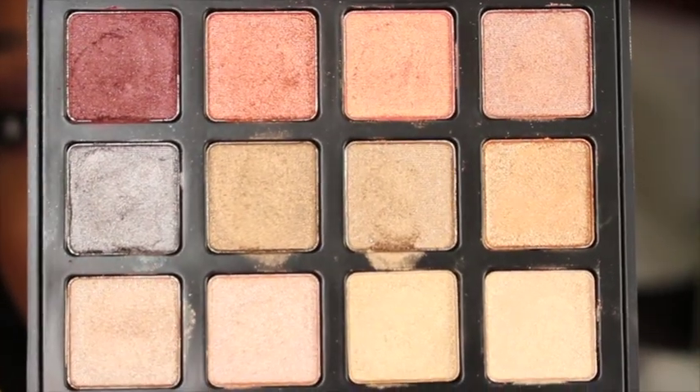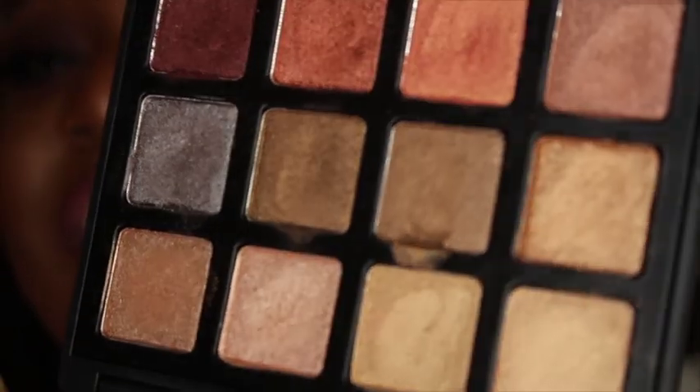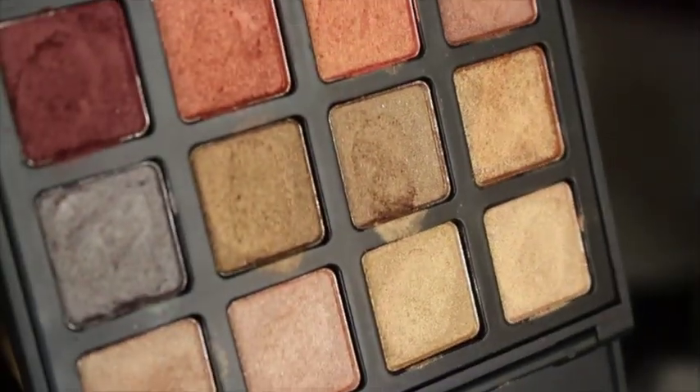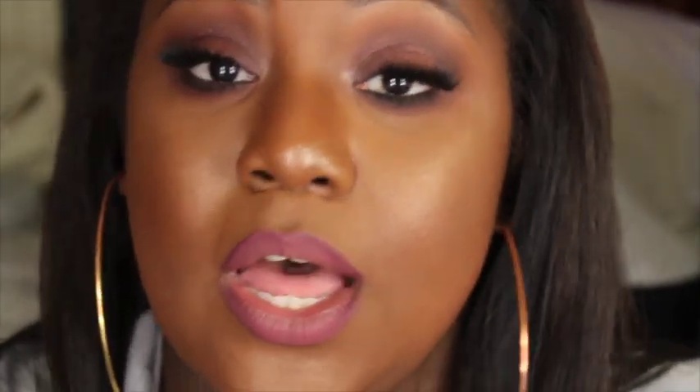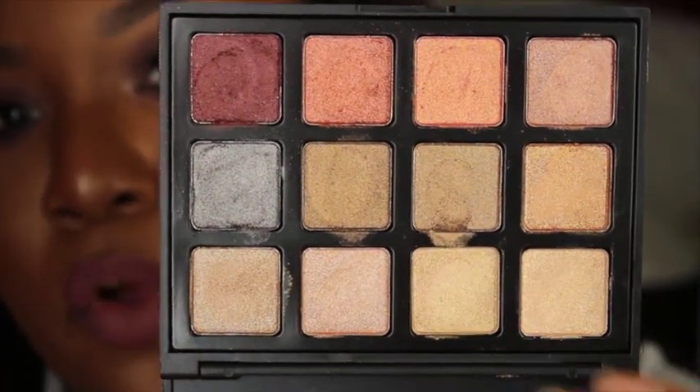There are warm tones and cool tones — it's just so beautiful. I'm going to show you guys what it looks like. As you can see, I've been swatching the hell out of this palette, but you can tell it's so buttery — you can see my fingerprints in those shadows. It feels like ColourPop shadows.